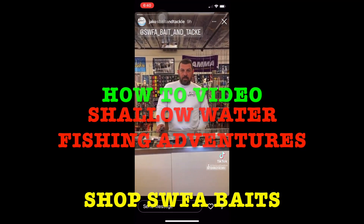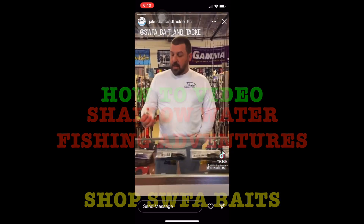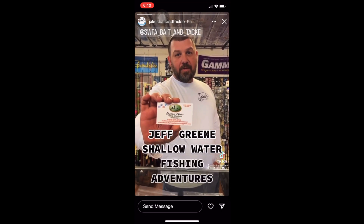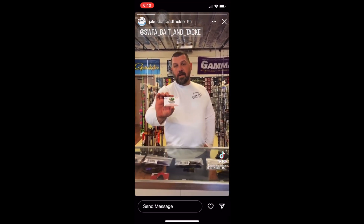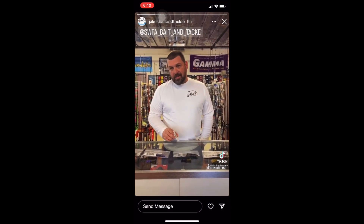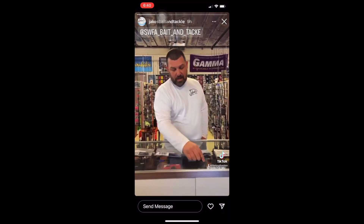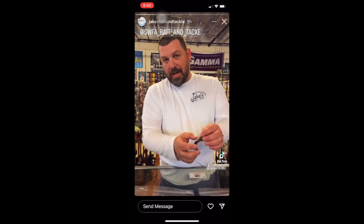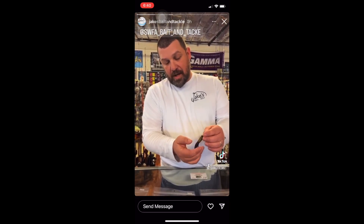Hey guys, Jerry from Jake's Bait and Tackle. We're always wanting to bring you what's new. So Jeff Green with Shallow Water Fishing Adventures — he's a guide that you saw in the Fishing the DMV. Here in the back we did a little river guide seminar. He's got an online store. You can find these tubes he's making in two places: on his online store or here at Jake's Bait and Tackle, or on Jake's online store.